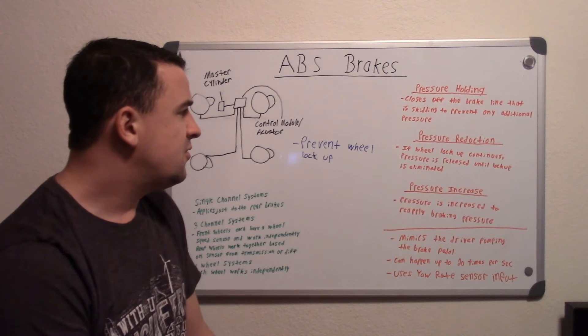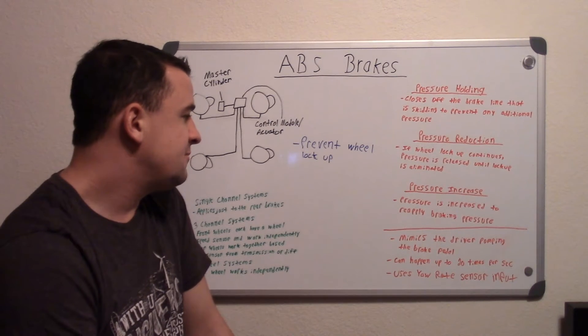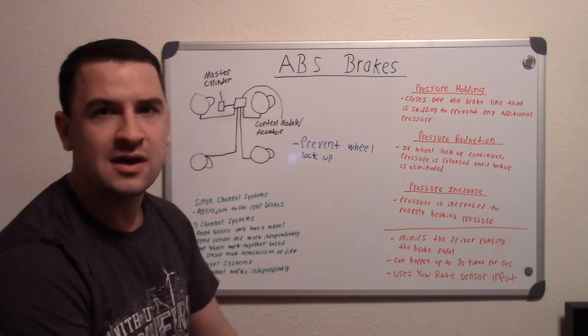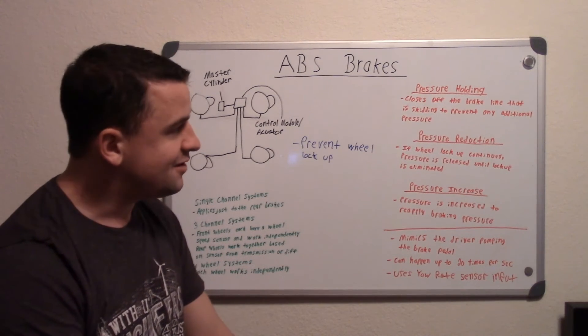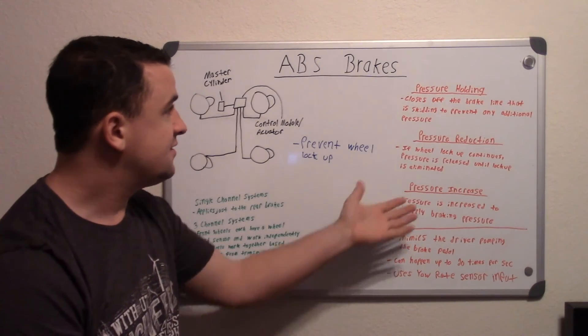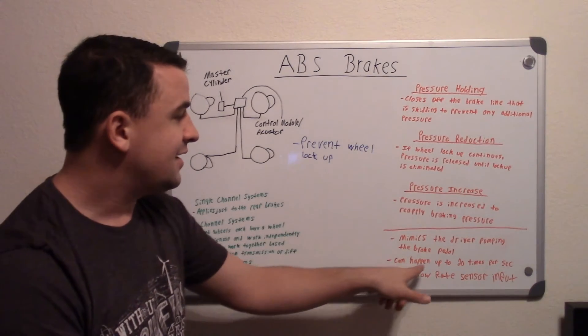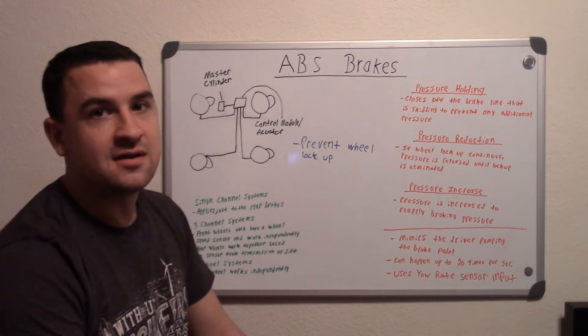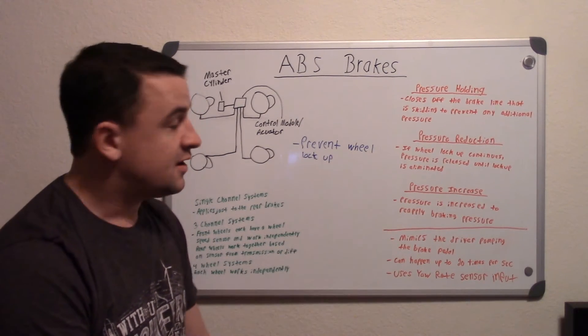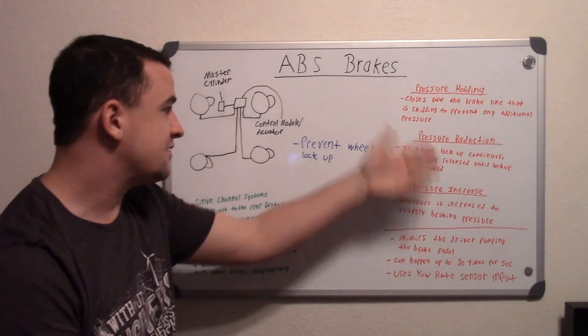Basically what's going on in this whole system is it mimics the driver pumping the brake pedal. That's why in the old days, before ABS systems, they advised you to pump the brakes — and that's essentially what this is doing. It can happen up to 20 times per second. If you imagine somebody pumping the brake pedal 20 times in one second, that's exactly what this is doing, and that gives you more control of the vehicle.